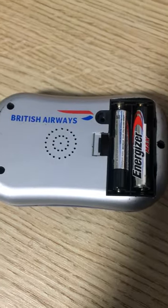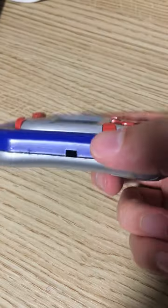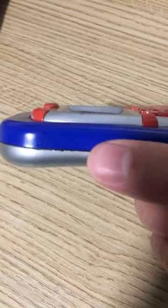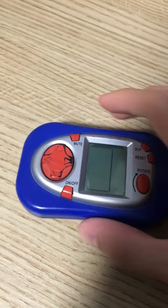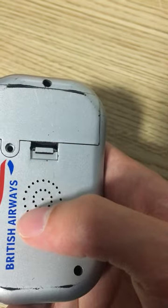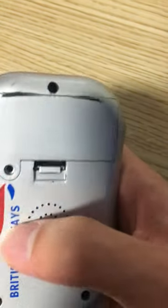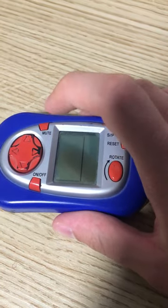It still runs quite well on two AAA batteries. I'm not actually sure if it ever came with a screw, or maybe I just lost the screw - I don't know what that does. There's a mute button which implies there's a speaker, but as far as I'm aware these never had sound. And when I took one apart, I don't think it did have a sound chip in it, so I don't know why that button is there.